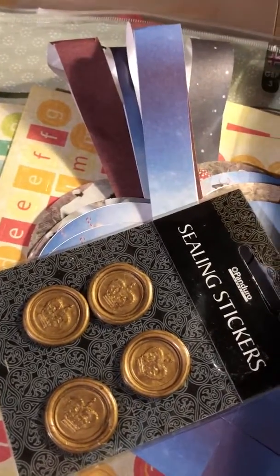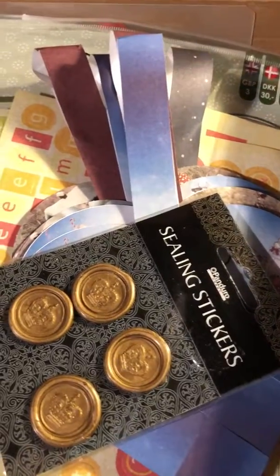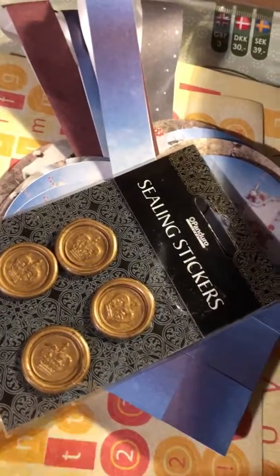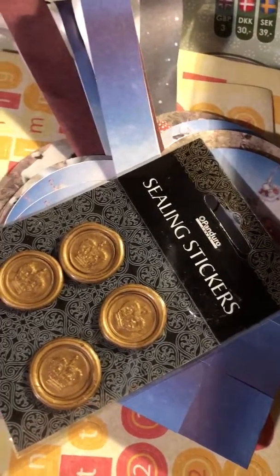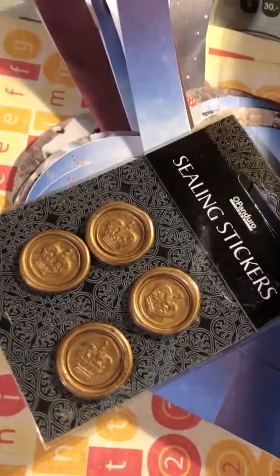Thank you all for watching. This gift was just too wonderful not to share with you guys — it brought me so much joy. Thank you so much, Jane. And thank you to all you stitchers for being wonderful people. You comment and you like, and you guys are out there supporting one another. I'm just so grateful that I get to be a part of all of you. So take care, you guys, and I hope you have a wonderful day. Bye.